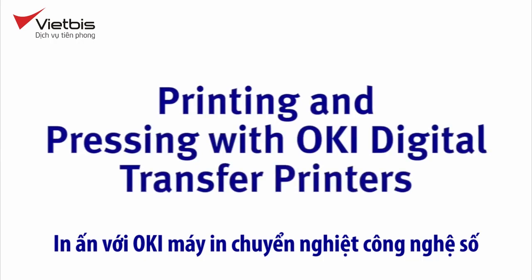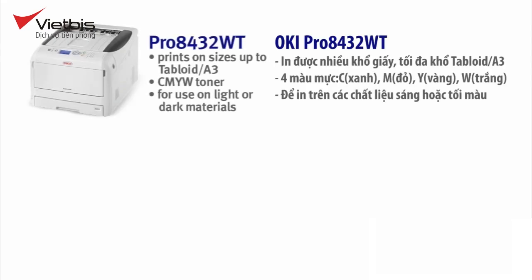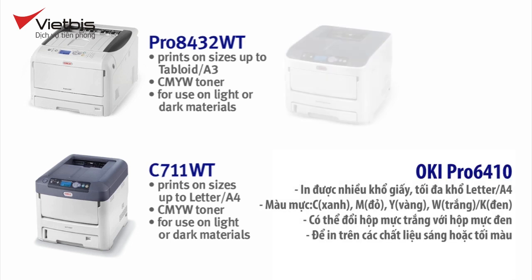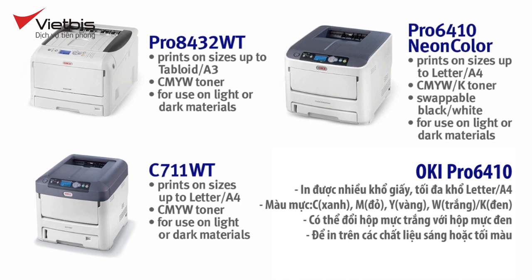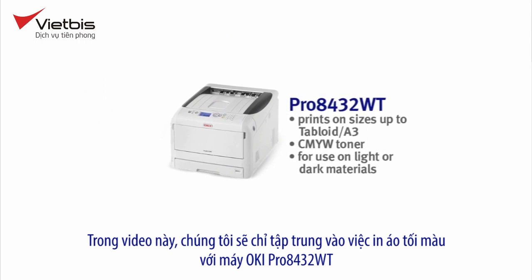Printing and pressing with Okie Digital Transfer Printers. Let's look at the range of transfer printers offered by Okie. The Pro 8432WT prints on sizes up to tabloid A3. It uses CMYW toner and is for use on light or dark materials. The C711WT prints on sizes up to letter A4 with a CMYW toner configuration, also for use on light or dark materials. The Pro 6410 Neon Color prints on sizes up to letter A4. It uses CMYW and K toner in a swappable black or white station and is also for use on light or dark materials. For this video, we'll only focus on printing dark shirts using the Pro 8432WT.